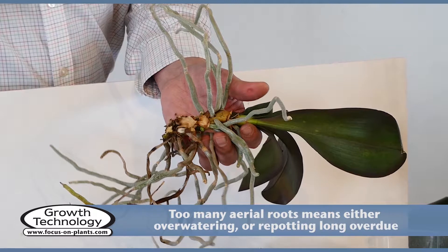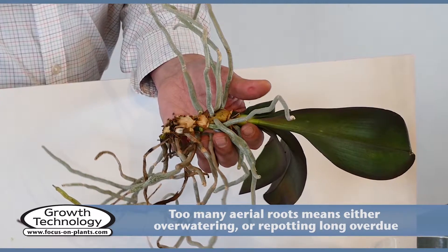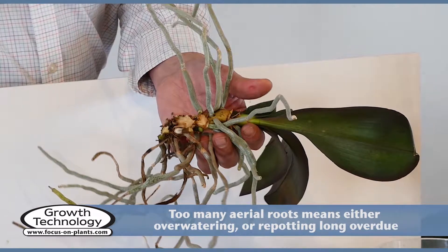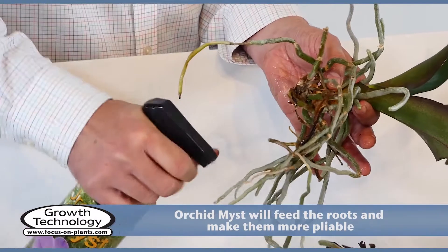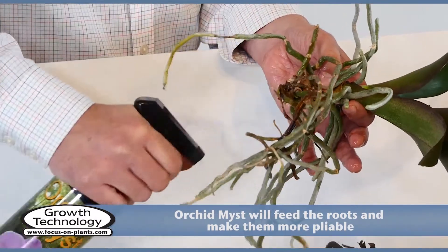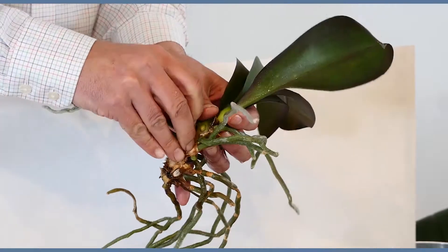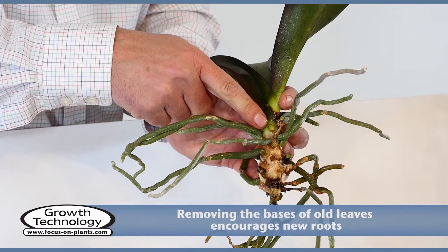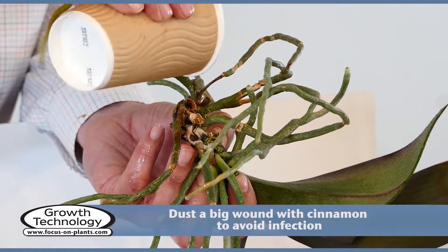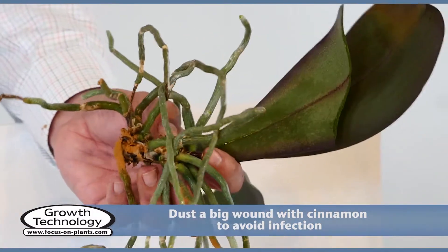The aerial roots need to be sprayed so they remain healthy — don't cut them back. They can be placed inside the pot during repotting. Orchid mist will feed the roots and make them more pliable. Removing the bases of old leaves will encourage more roots. If you make a big wound to the stem, you can sprinkle on a bit of cinnamon to avoid infection.